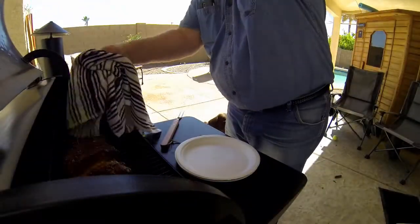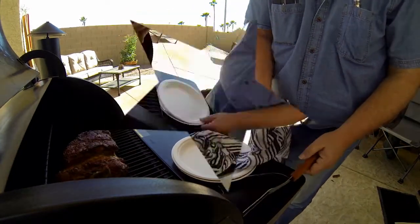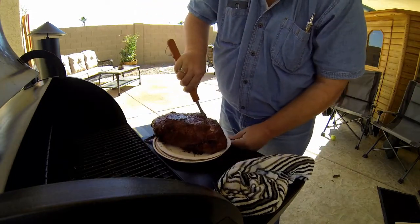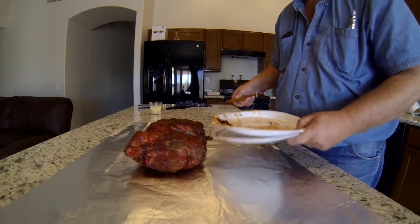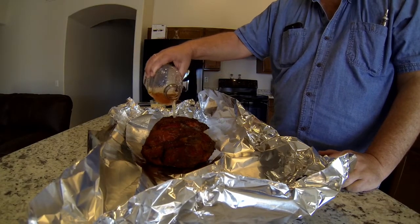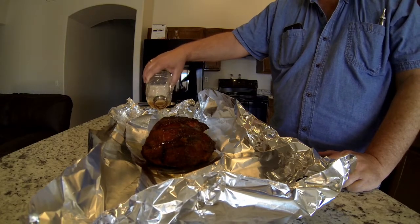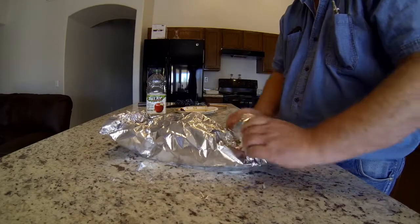Well, we finally hit 160 degrees. It's taken over four hours and what we're going to do now is pull the pork out and take it in the kitchen, put it on tin foil, and we're going to add apple juice — about two cups, I'm a little bit shy of two cups.